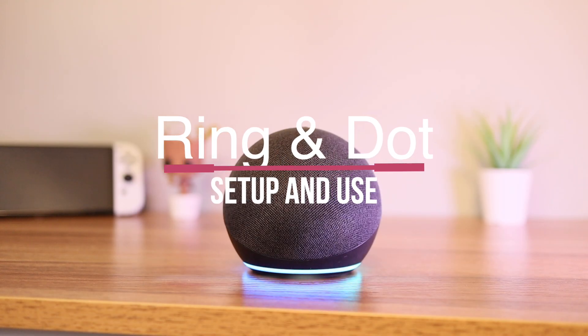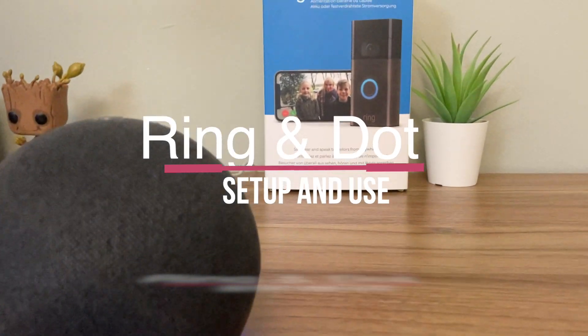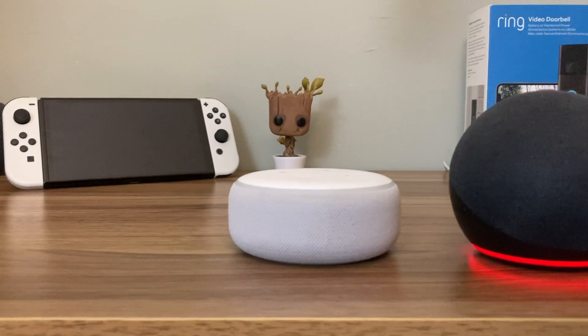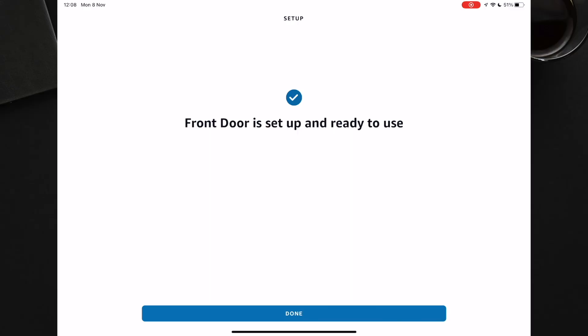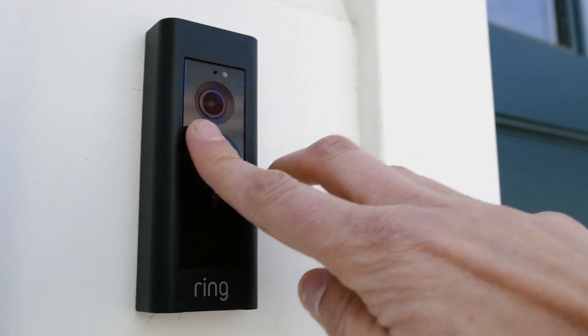Someone is at the front door. In this video I am going to show you how the Echo Dot works with a Ring doorbell so that it will alert you when someone is at the door. I will demonstrate how to set it up so you can try it out for yourself. I also show you how to answer the door hands-free so you can talk to the person at the door.